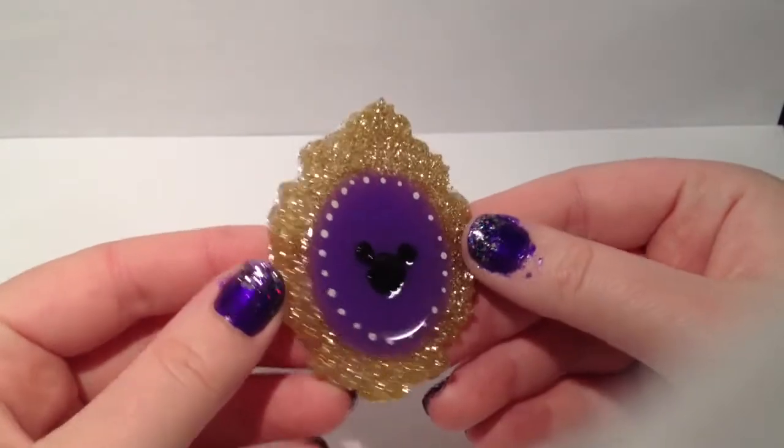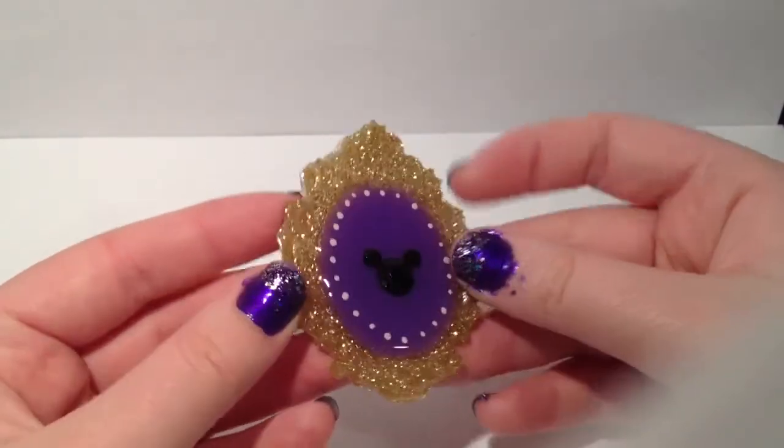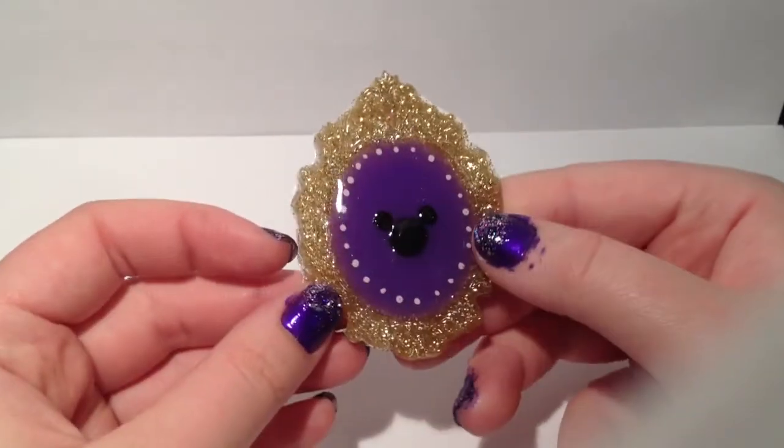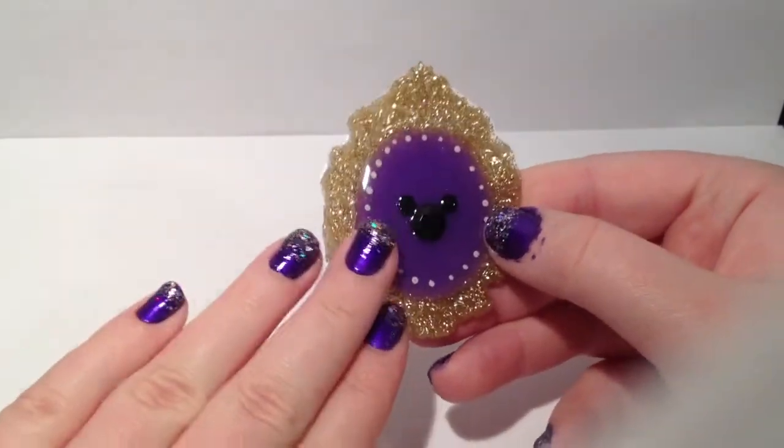This is a cute little Mickey Mouse cameo with gold in the background and it's purple. The black Mickey Mouse is actually a sticker, and it matches my nails.